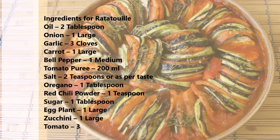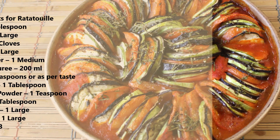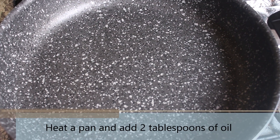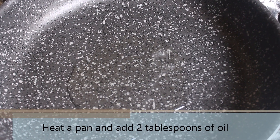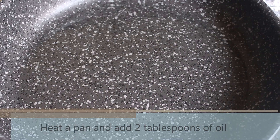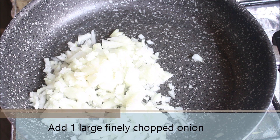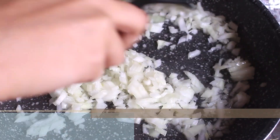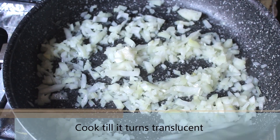These are the list of ingredients you would need to make the ratatouille. I have also listed them in the description section. We are starting by preparing the sauce. Heat a pan and add 2 tablespoons of oil. Add 1 large finely chopped onion once the oil is hot and mix everything. Cook the onion till it turns translucent or golden brown.